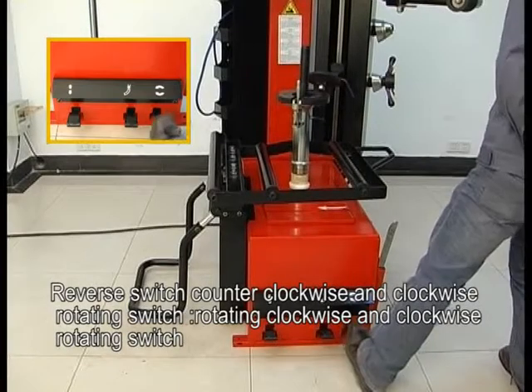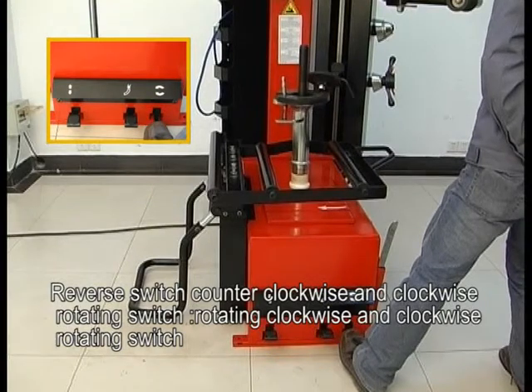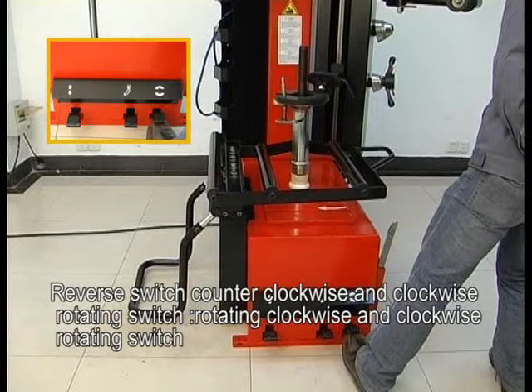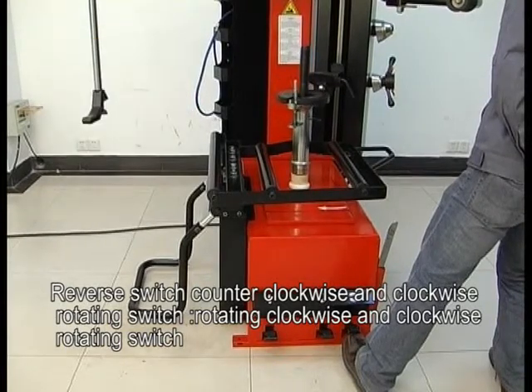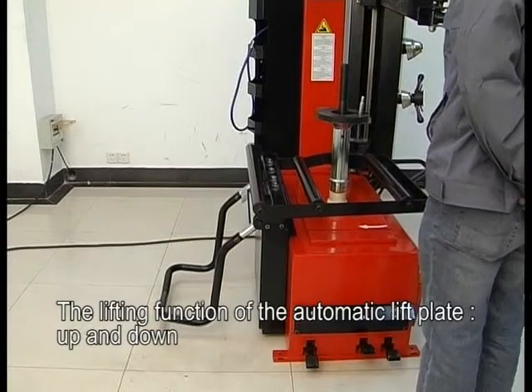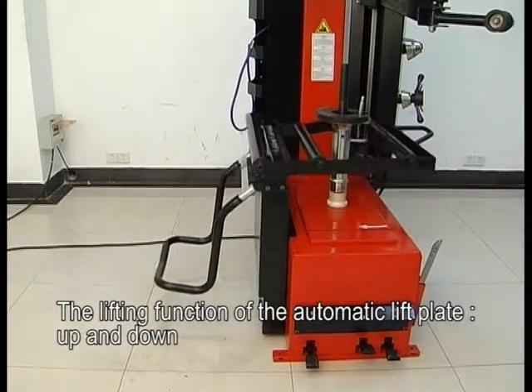Reverse switch: counterclockwise and clockwise rotating switch. The lifting function of the automatic lift plate — up and down.